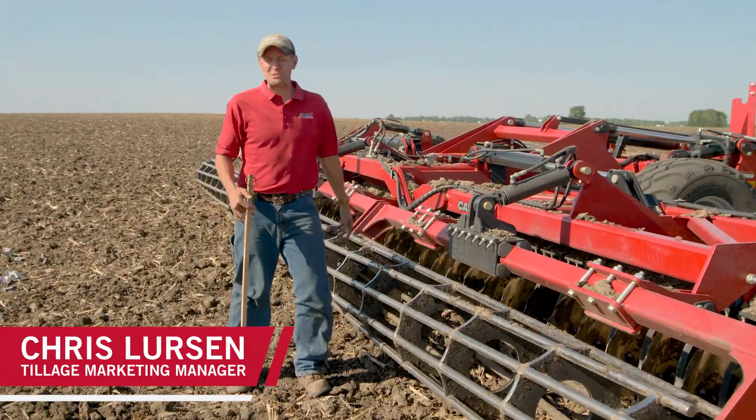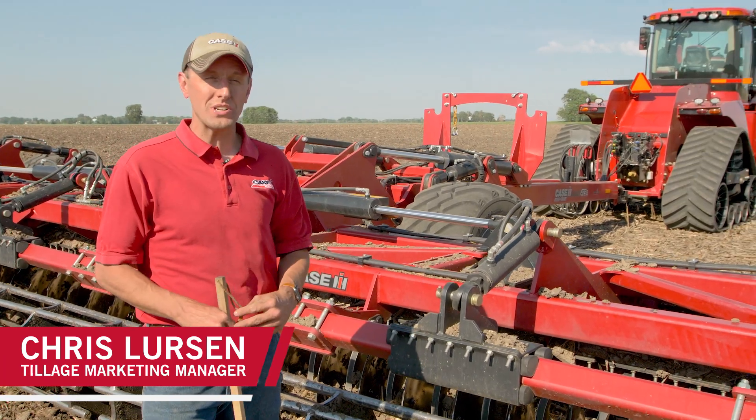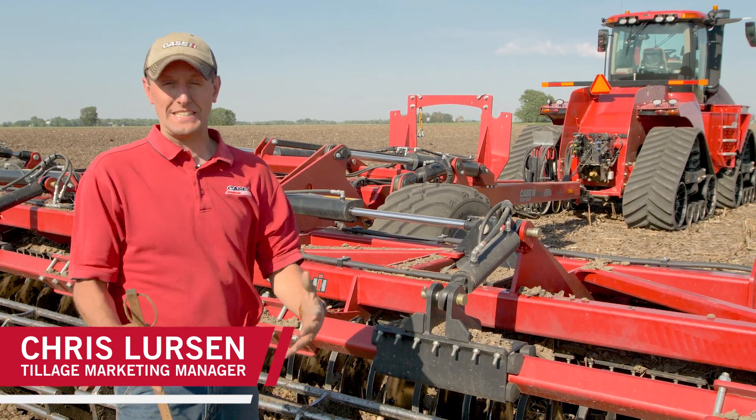Hi everyone, my name is Chris Thurston. I'm the Tillage Marketing Manager with Case IH and today I'm behind the Speed Tiller 475 and what I'm talking about is conditioning systems.